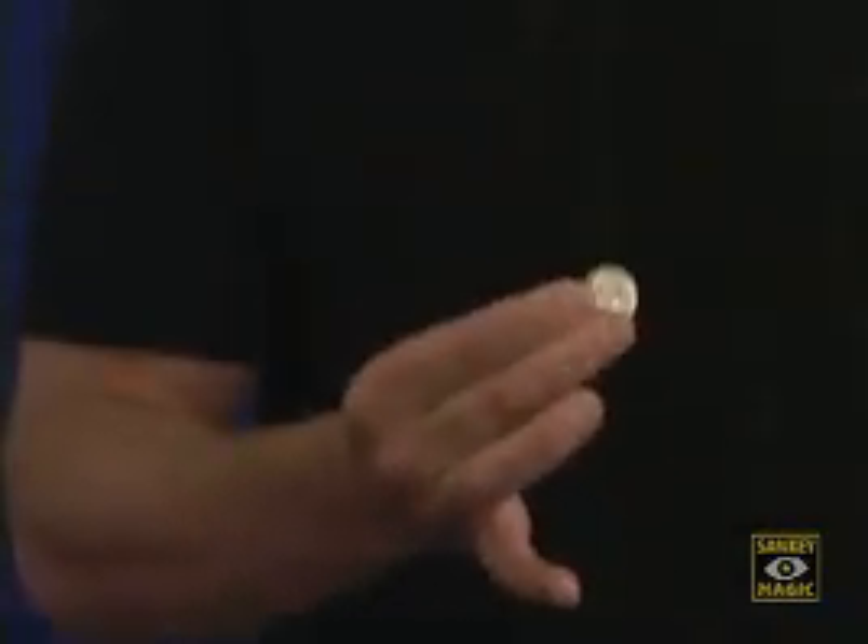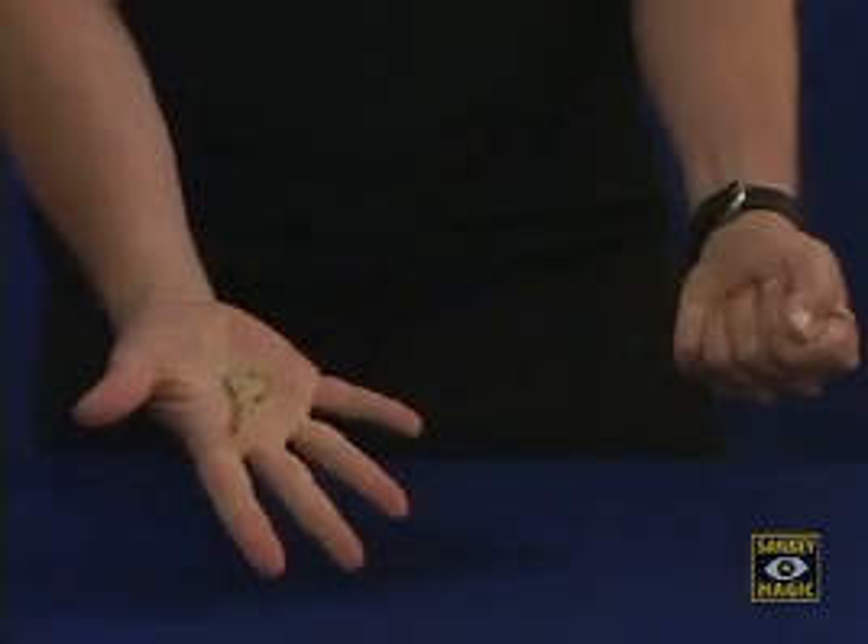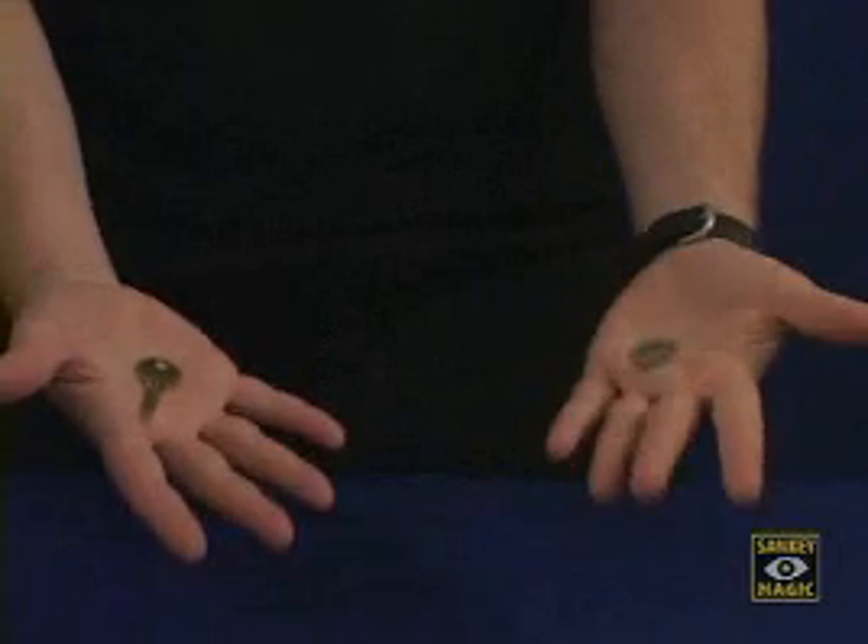Don't take your eyes off the nail. Just squeeze, and the nickel now becomes the key. And of course, over here is now the nickel. Now, I know that's pretty strange, but even stranger is I'm going to do it again.